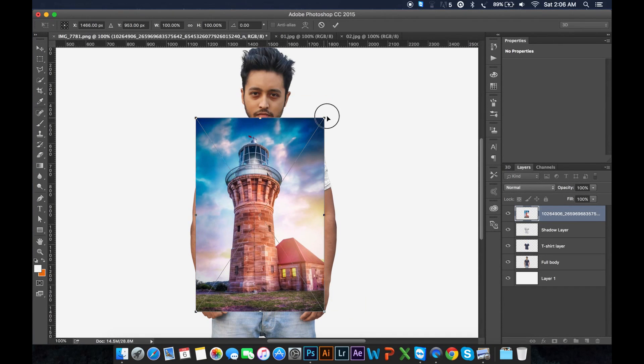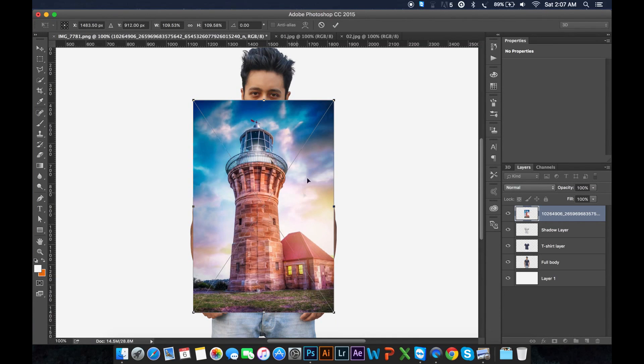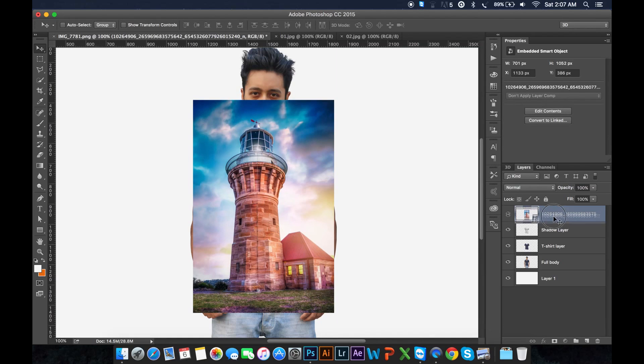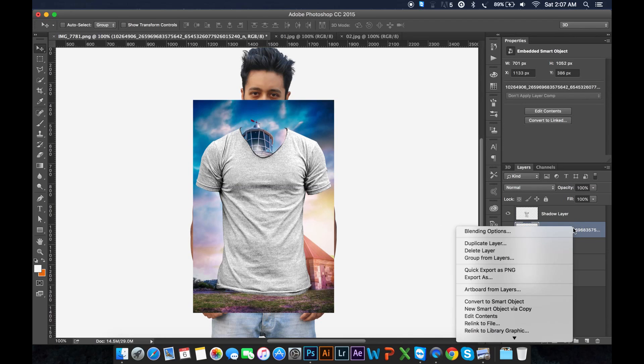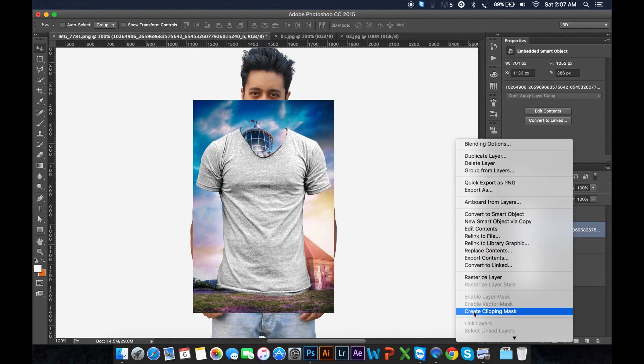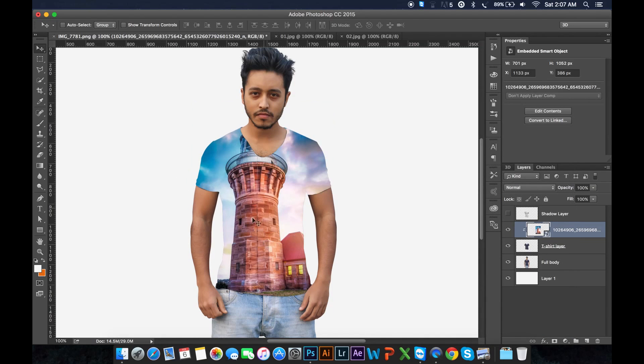Photoshop — open it and create the T-shirt shape. Now here is my layer. Take the layer, right-click, right button, and create a clipping mask. You should see the clipping mask applied.